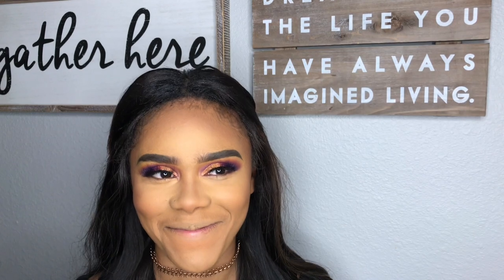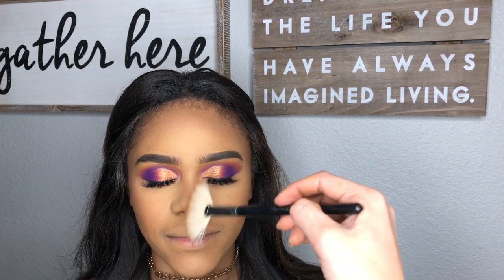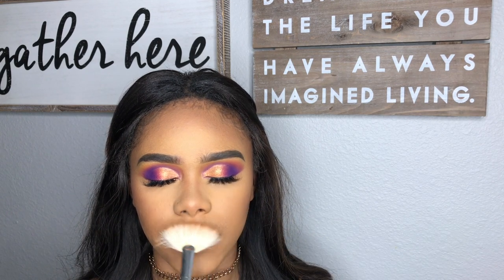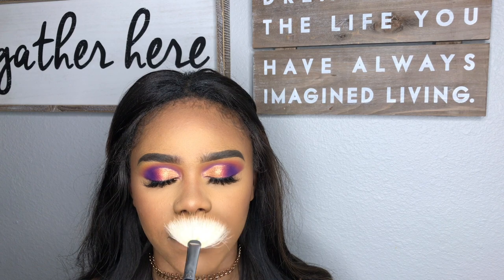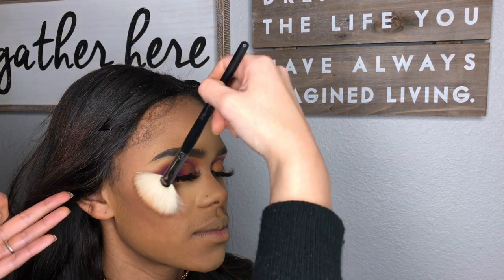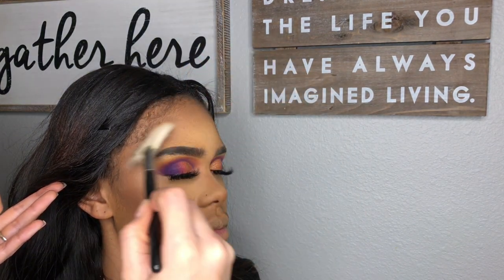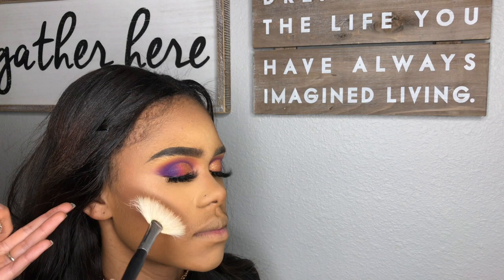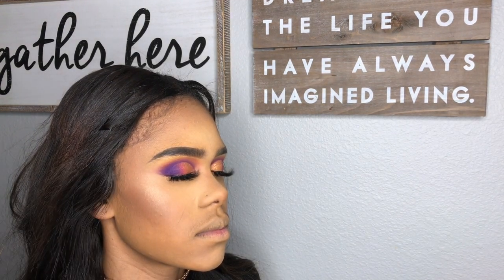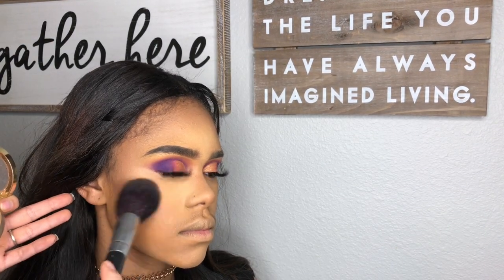I am highlighting with Desi X Katie Chasing the Sun by Dose of Colors, and putting blush on her cheekbones — that was Milani Bellissimo Bronze.